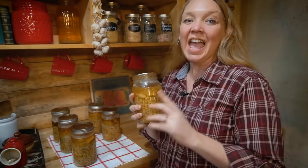If you want another quick convenience meal you can can and keep on your shelf, check out this video on canning stew. We'll see you soon.